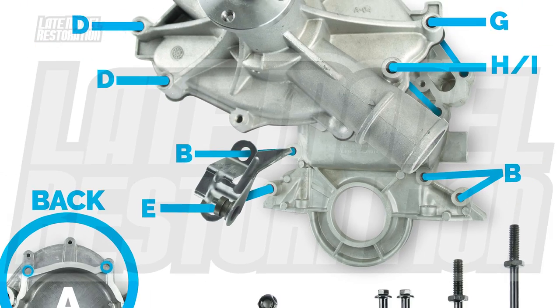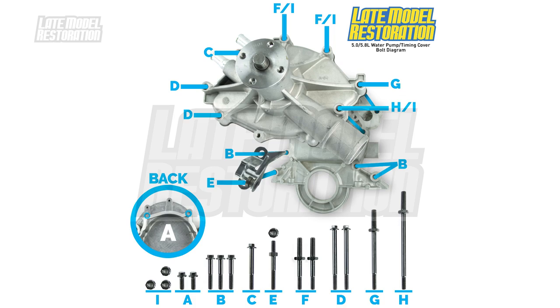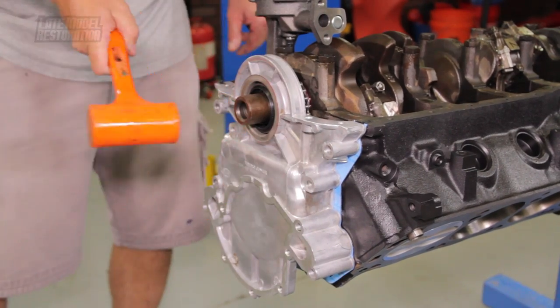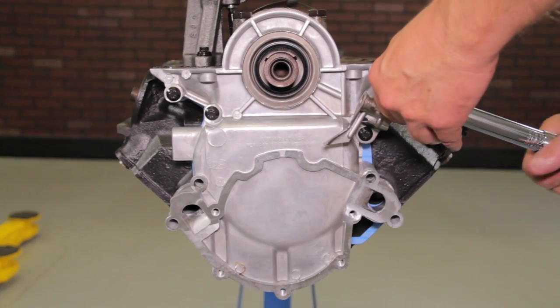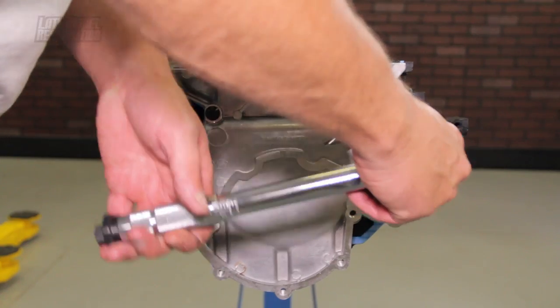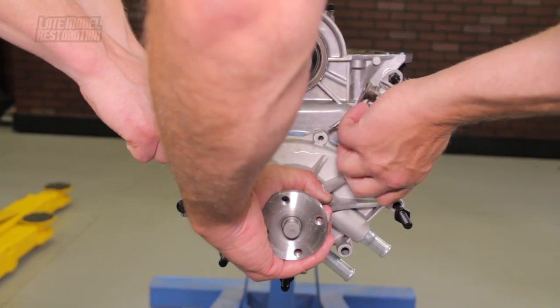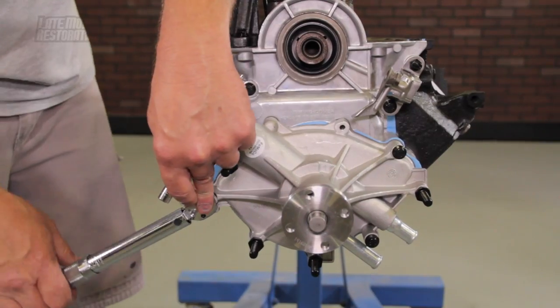If you need help, refer to the video description to download or print our detailed installation illustration. Position the timing cover over the crankshaft and lightly tap it into place using a dead blow. Torque the timing cover bolts to 15 foot-pounds. Position the water pump gasket, water pump, and the hardware. Hand tighten the hardware and then torque to 15 foot-pounds.